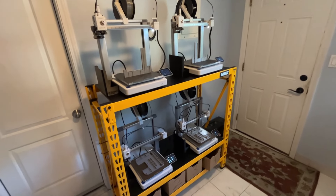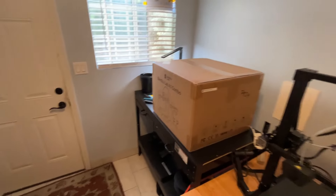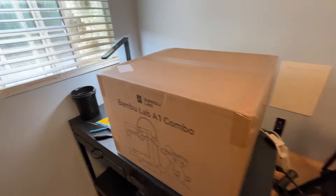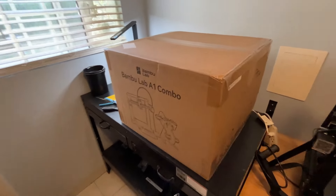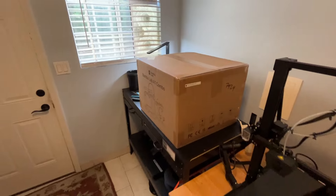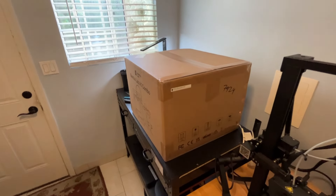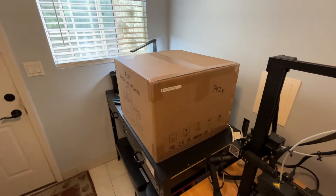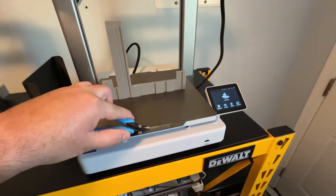I'm going to do the updates before I run the next prints, and we're going to get this opened up today and set up. I'm going to print out the razor because people are really saying you've got to give it a try. I did see a little video on it and it looks pretty awesome, so I'm going to give it a try.